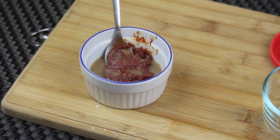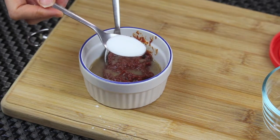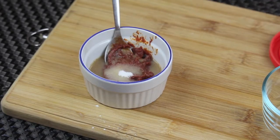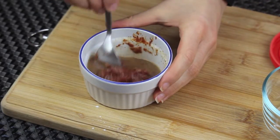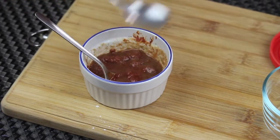Now I'm going to add some sugar — just regular granulated sugar. Mix that very well.